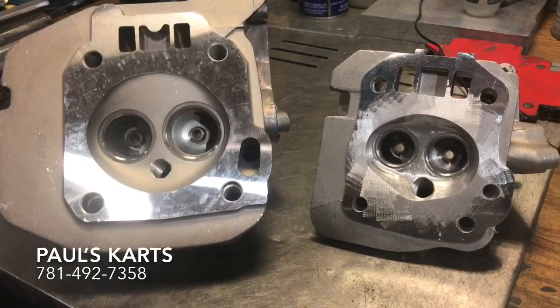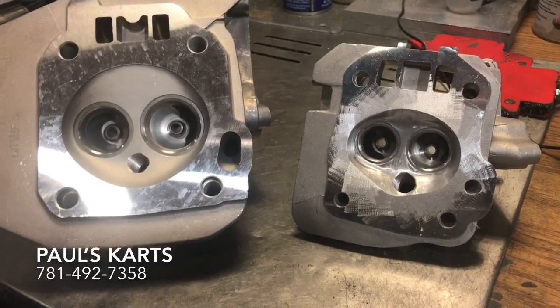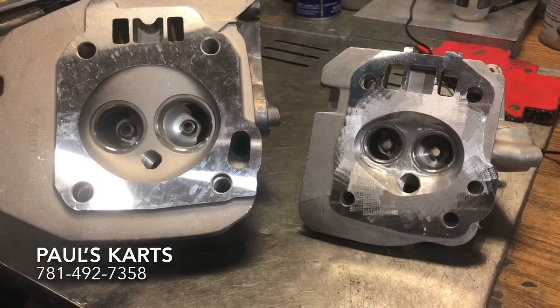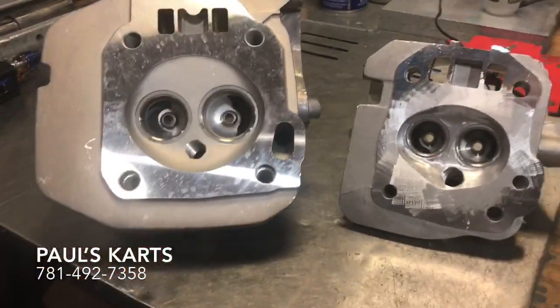Then make sure your TIG welding gear is clean, gas is flowing good, no leaks in the hoses, and go ahead and blast in your weld. I prepped the first head, now I'm gonna prep the second head and then I'll come back.